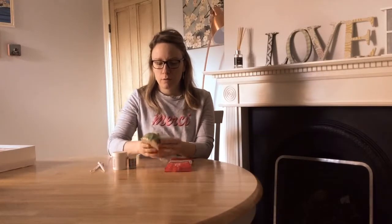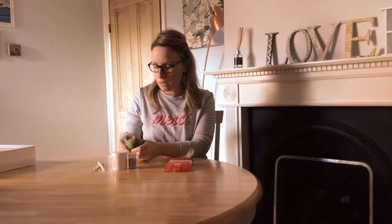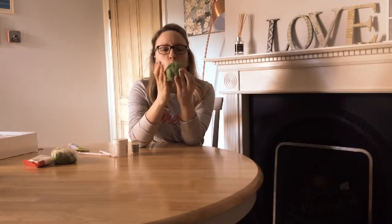Grab yourself a piece of the green fondant and a piece of white and just mix them together. If you're unsure about how to mix fondants, if you subscribe to my channel Bessy's Bakery I've got a video on how to mix fondants. I've mixed my green and white fondant together but I'm thinking it doesn't look Shrek-y enough so I'm going to add some lime-coloured food colouring to it.